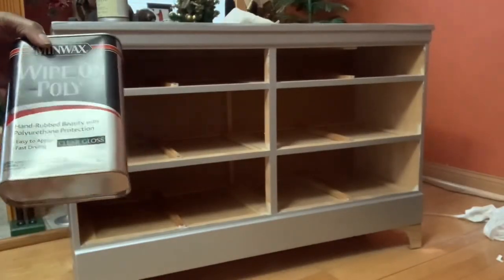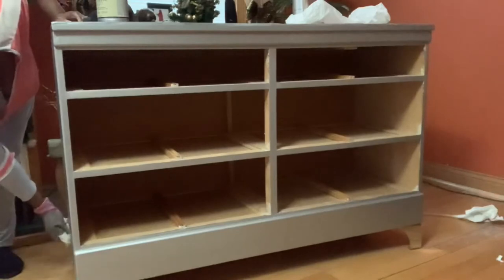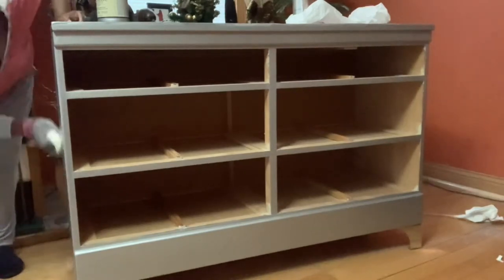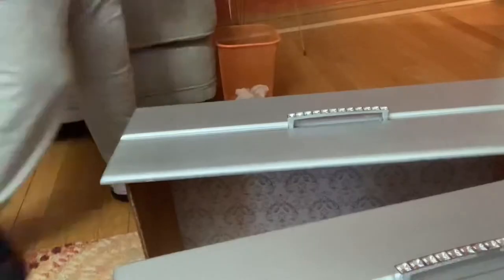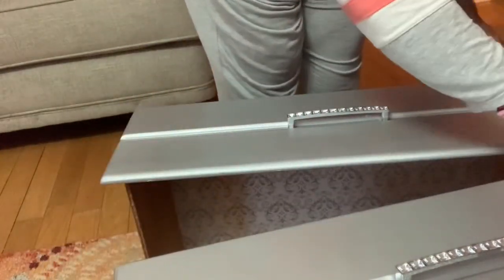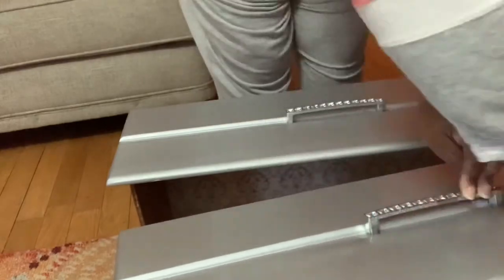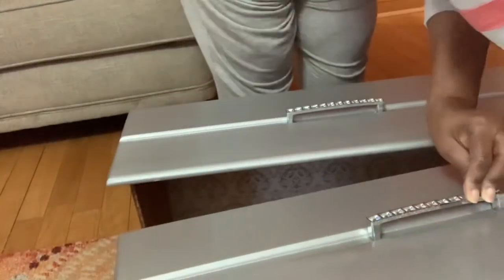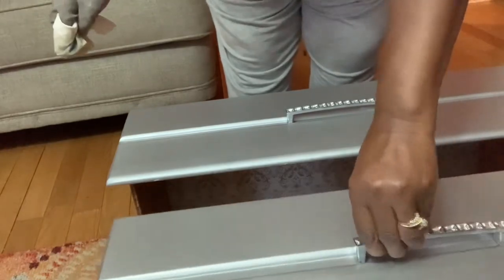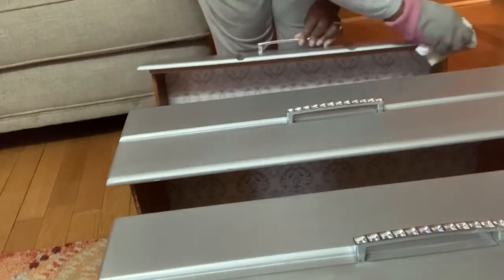Now I'm ready for my top coat. I'll be using Wipe-On Poly by Minwax. I'm using a lint-free cloth to wipe on the polyurethane. I will let this coat dry for two hours and then I'll add a second coat, lightly sanding in between. Then I'll be back with the reveal.